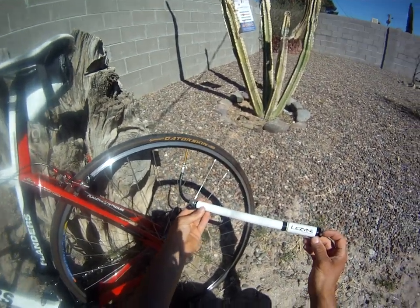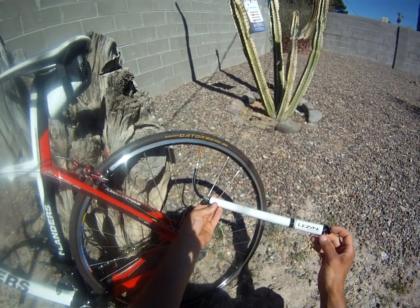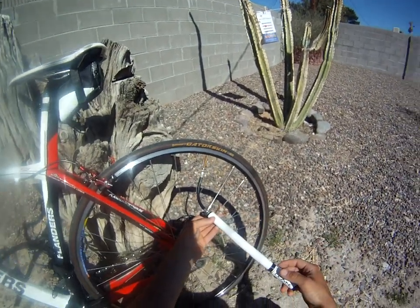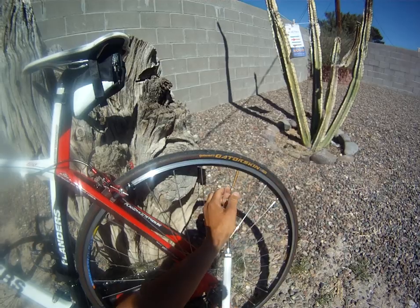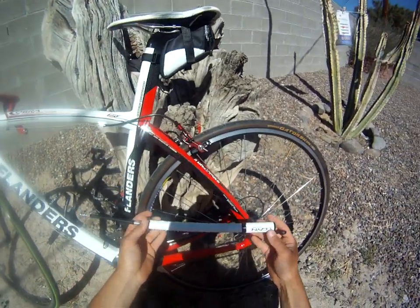Lezyne claims this will do 160 psi — quite frankly, I think you'd need reconstructive shoulder surgery to reach 160 psi — but it will do 110 pretty easily, which is nice to get you up and going. When you're done pumping, simply unscrew it, tighten the valve, put it back on your bike, and you're good to go.